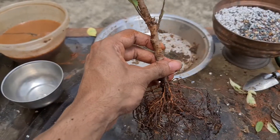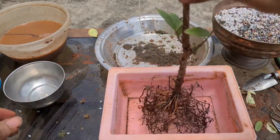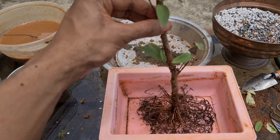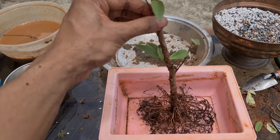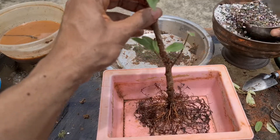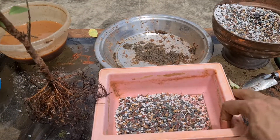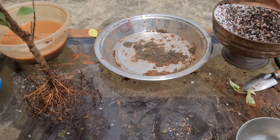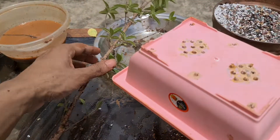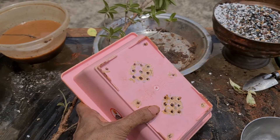We will put it in a pot. I'm planning to put it in a pink pot like this — it will look beautiful in this pot. Add a layer of soil just to improve the drainage. Before that, I need to check quickly if the drainage holes are good. There are only 2 drainage holes, which is less than ideal, so we will drill more drainage holes in the pot.